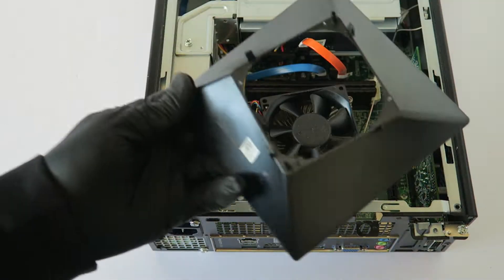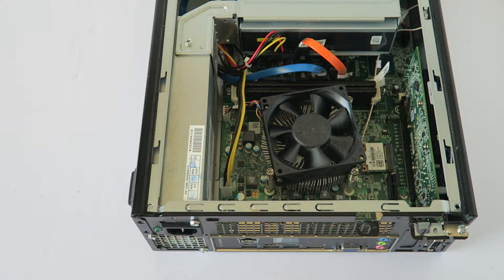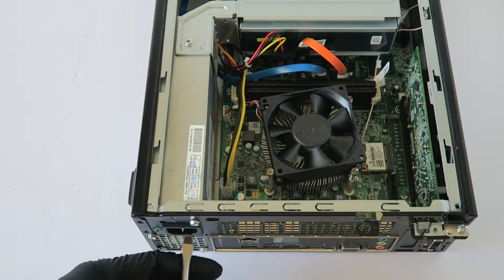Now we're going to start off by removing the three screws from the power supply here.